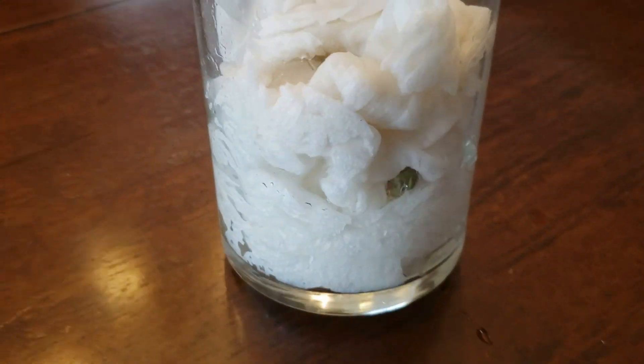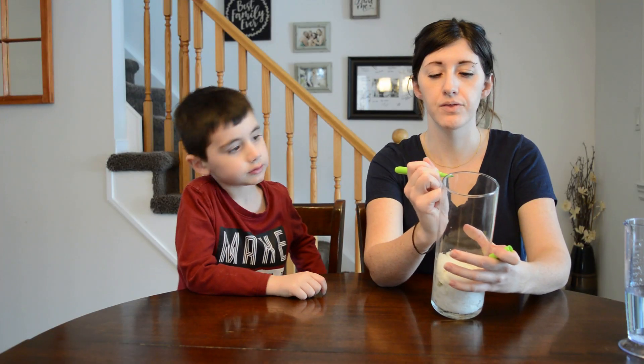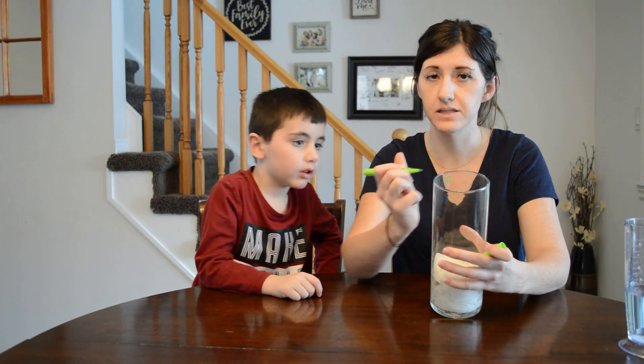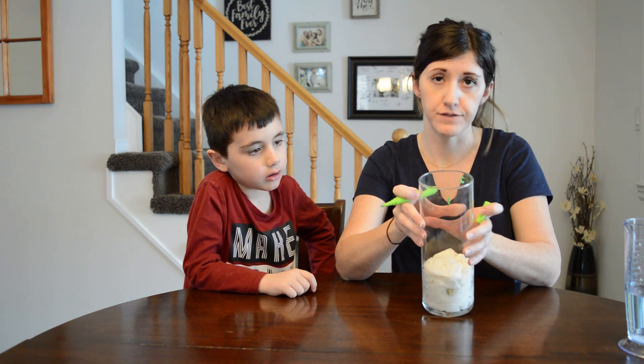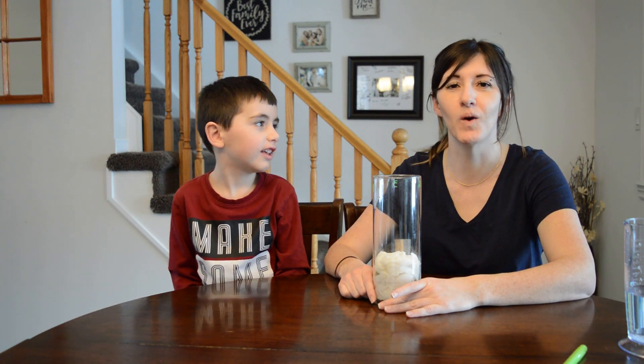Now that the seeds are all in there, I'm going to label them one, two, and three. That way I can tell the seeds apart, but you don't have to do this. Now for these seeds to start to sprout, they need water and sunshine — to be warmed by the sun.